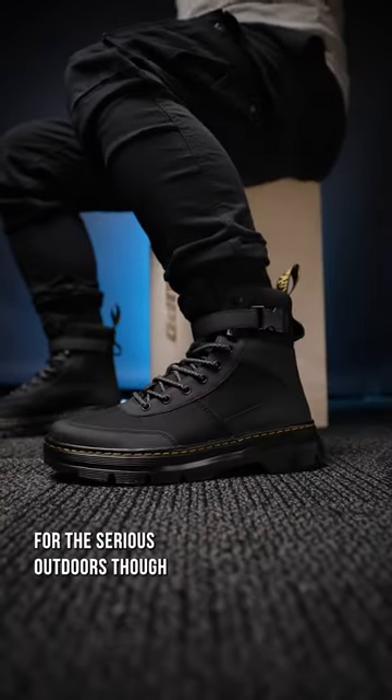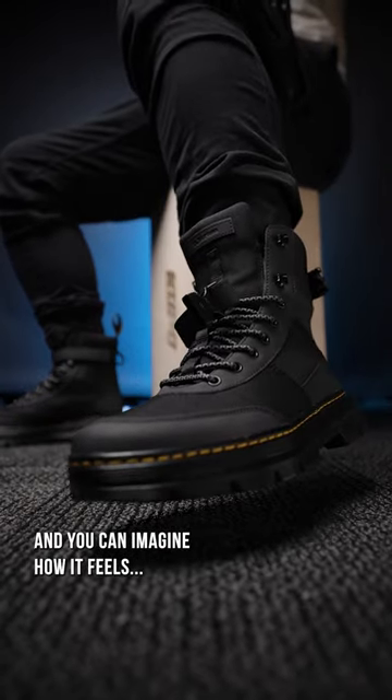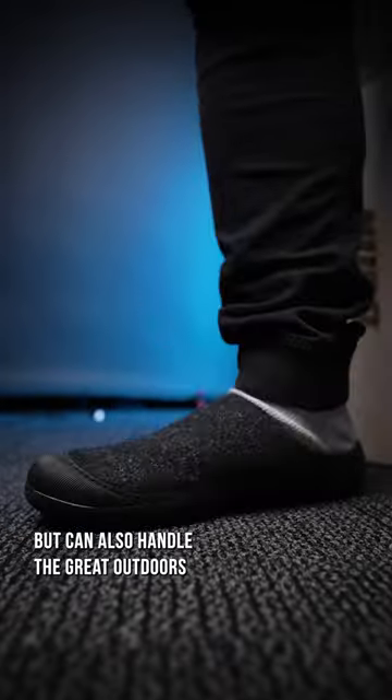For the serious outdoors though, make sure your shoes stay on with an added clip, and you can imagine how it feels to be kicked by this. But I can confirm, these are as comfortable as they look, but can also handle the great outdoors. Thankfully.